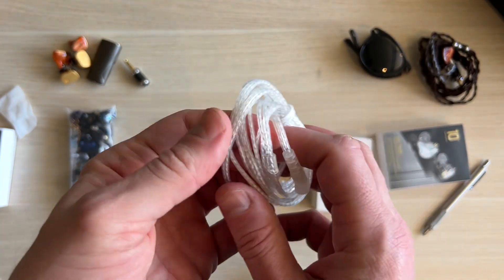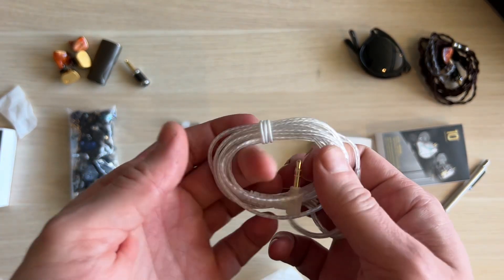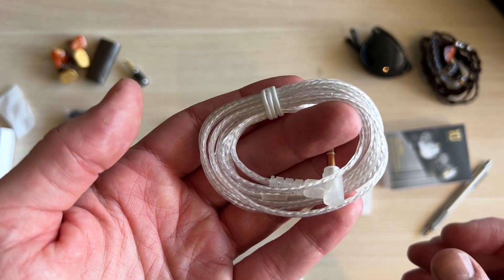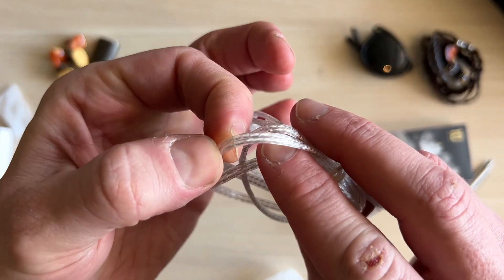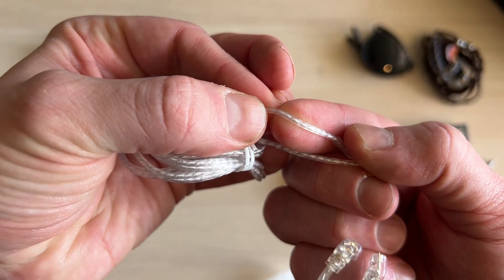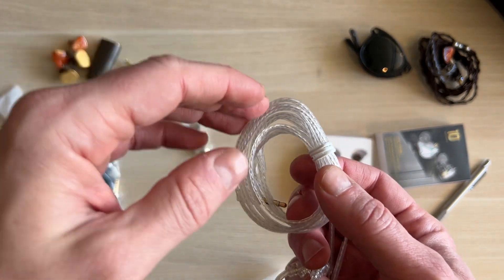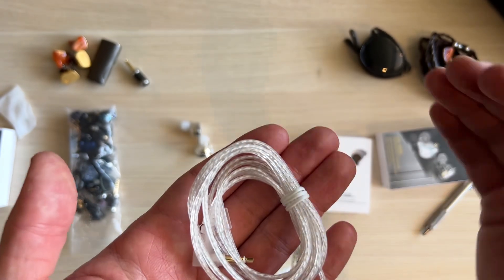I didn't use the included cable because I have so many KZ earphones with the exact same cable. I always feel like a fresh cable performs a little differently, especially at the cheaper end, because it retains memory from the box. I keep a couple of KZ cables and observe how they perform over time. This new cable design has two strands joined above the splitter, then splits into a single strand, with a twisted silver braid on the inside. Out of the box it's very memory-retentive, but those bends do go away over time.